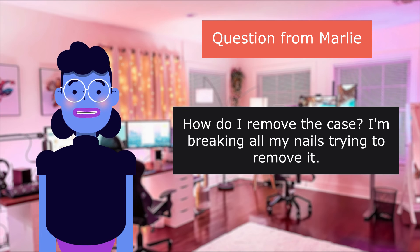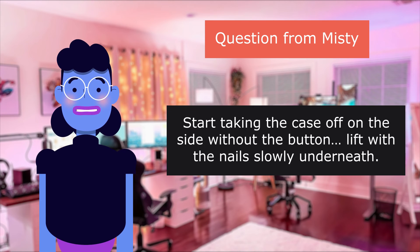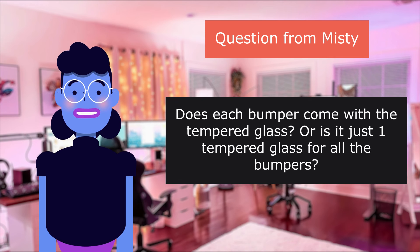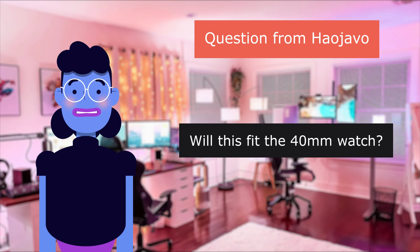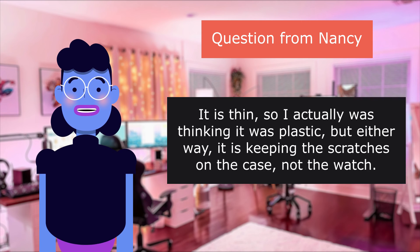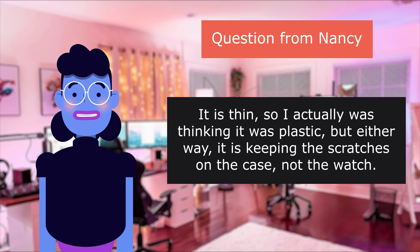How do I remove the case? I'm breaking all my nails trying to remove it. Help! Question from Misty: Start taking the case off on the side without the button and lift with your nails slowly underneath. Each one has the tempered glass in it. Does each bumper come with the tempered glass or is it just one tempered glass for all the bumpers? Question from Haojavo: Will this fit the 44mm watch? Question from Nancy: I am sorry but this case will not fit the 44mm watch — it fits Apple Watch Series 7, 40mm. I have a Series 7 watch. It is thin so I actually thought it was plastic, but either way it is keeping the scratches on the case and not the watch.